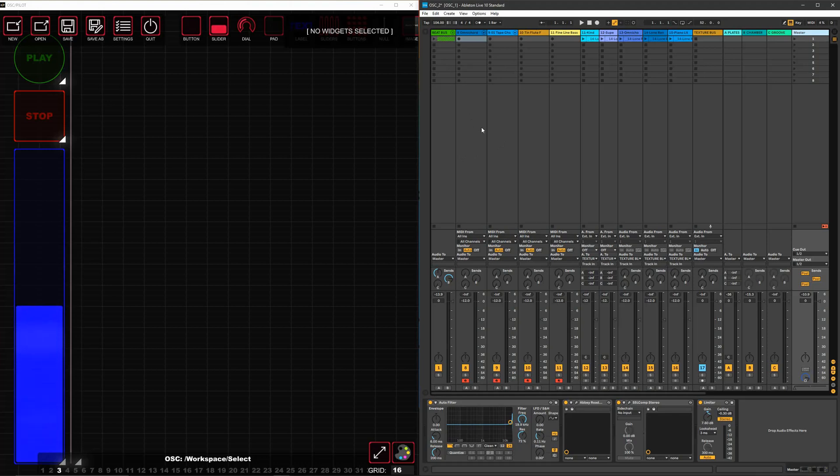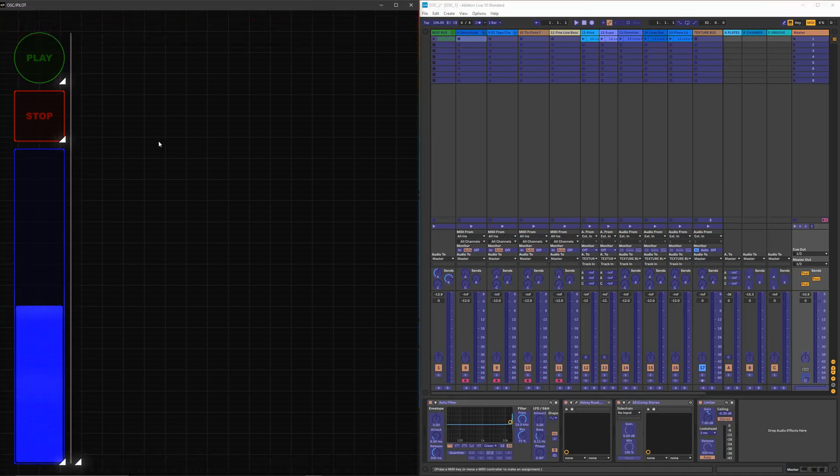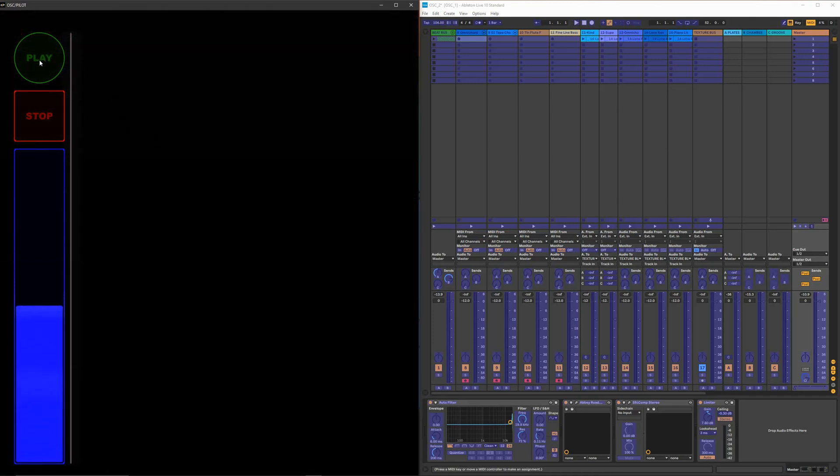To get this mapped into Ableton, hit Ctrl+M on your keyboard — or Command+M on Mac — which puts it into MIDI mapping mode. You can also toggle it using the MIDI button in Ableton. You'll see a bunch of stuff turn blue. Now you highlight the parameter you want to map and then trigger the key or controller part you want it mapped to. I want to map the play button, so I click on it in Ableton, then go over to OSC, switch to performance mode, and hit the play button.